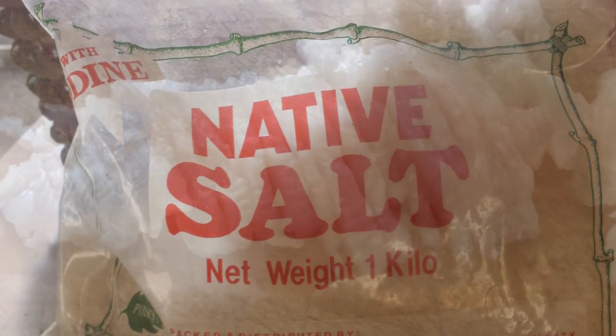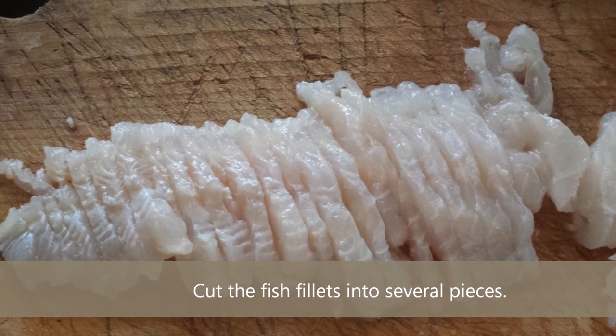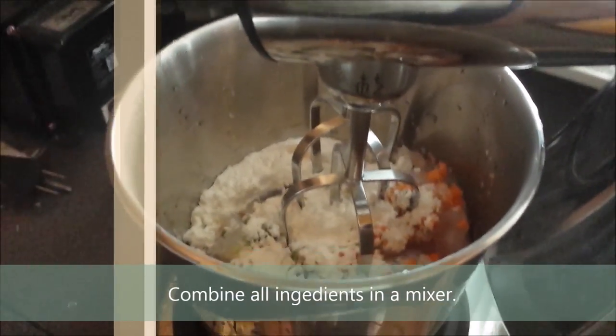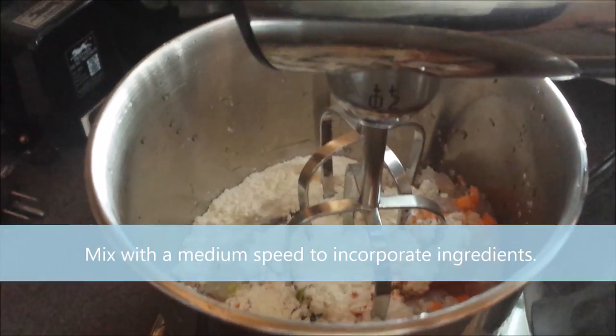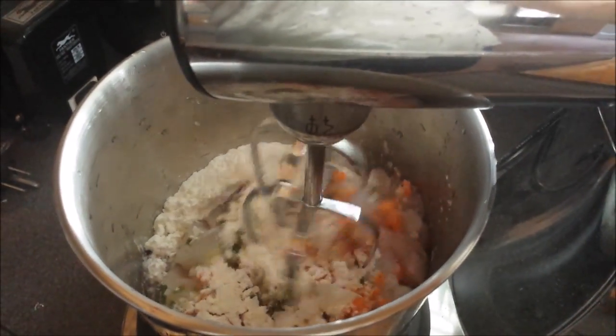Now that we have all the ingredients, let's proceed to the kitchen. First, cut your fish fillet into several pieces. Next, combine all the ingredients in a bowl and using a medium speed mixer, mix and combine everything very well until it achieves a uniform consistency.